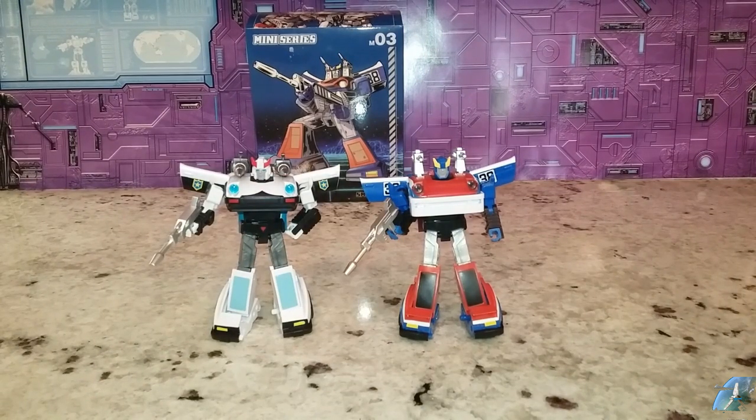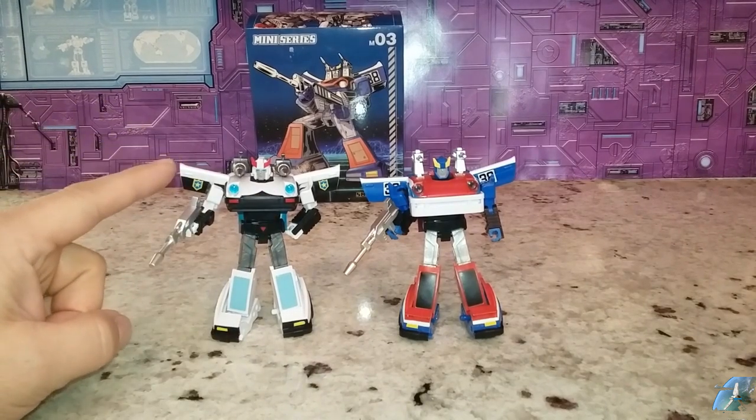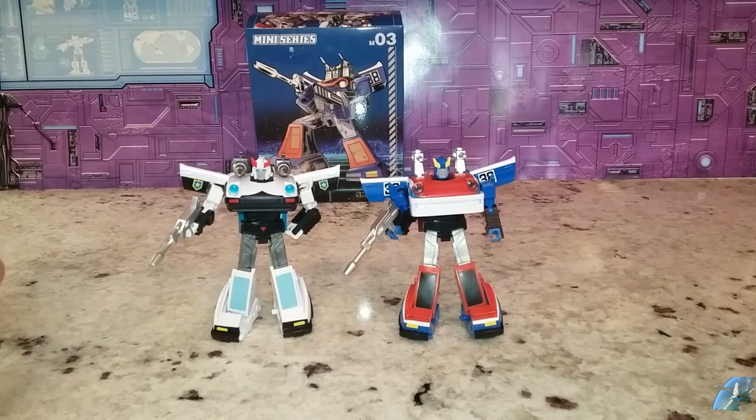Here he is next to his M01 version, the Prowl. I think they look right about the same size — of course, they're made from the same mold, more or less. I'm going to be doing him next — I'm going to take him from bot to car, so just wait for that if you want to see how it goes. They're very simple transformations — very fun, easy, enjoyable, and I think that's what Legends is all about. Legends is all about quick and easy, flip around back and forth, have a little fun, get a little nostalgia.